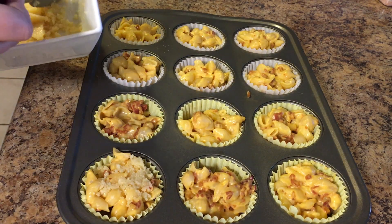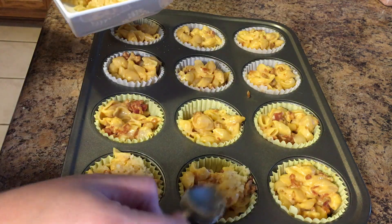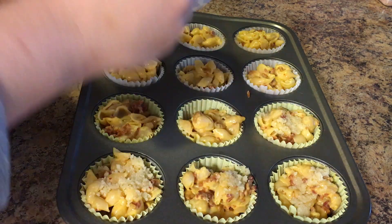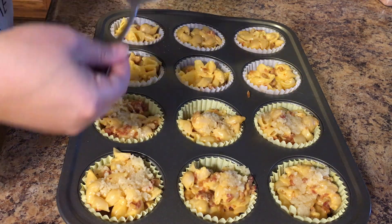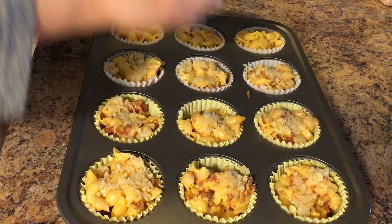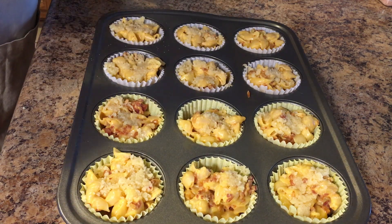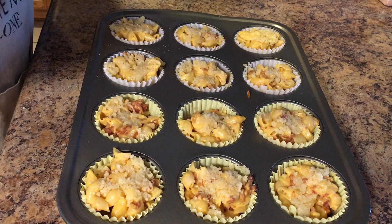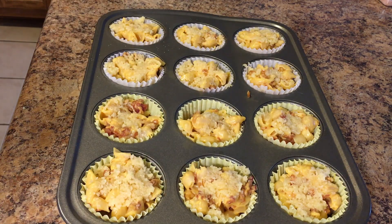I'm going to top each of the muffins with this delicious mixture. I tasted the spoon after topping the muffins because I have no self-control, and it was so good. It would be really good on top of a regular baked mac and cheese too. The shaker parmesan romano cheese gave it a good kick — if you don't like romano just use regular parmesan, that's just what I had on hand.